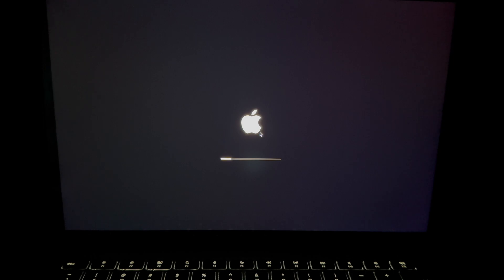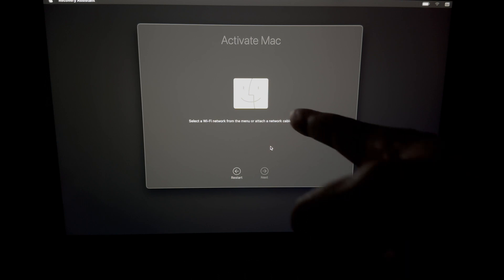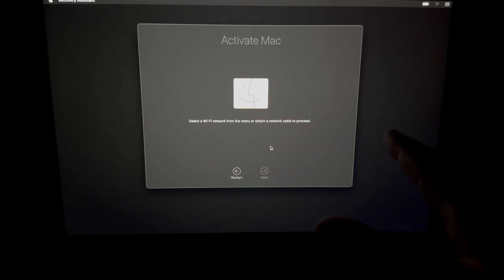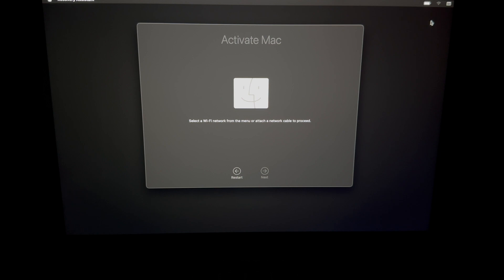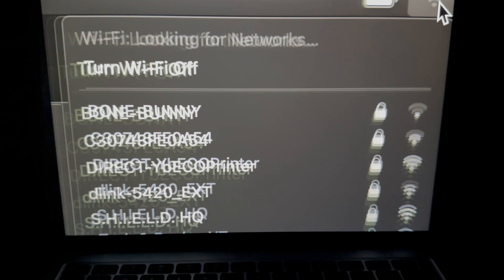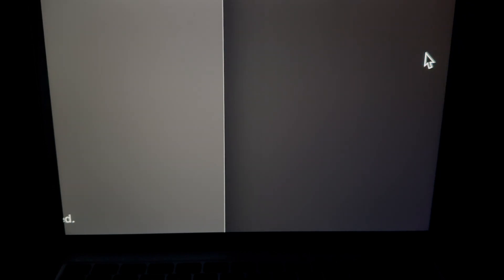Just wait — it usually doesn't take long unless you have a Fusion Drive or a regular hard drive instead of an SSD. For M1 and M2 Macs, this process is usually extremely fast. Once done, you'll be on the 'Activate Mac' screen. Do not click Restart yet. If you can't click Next, it's because you're not connected to Wi-Fi. Look at the top right corner of your screen and click the Wi-Fi icon.